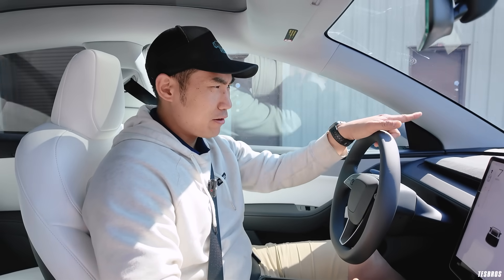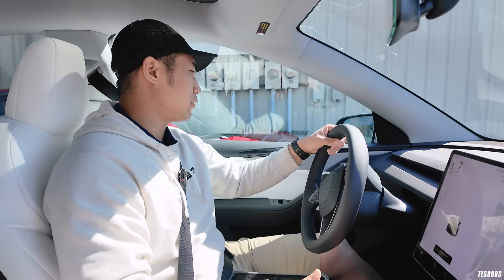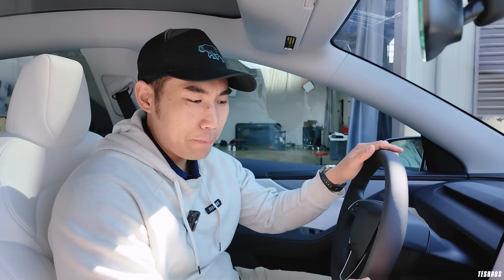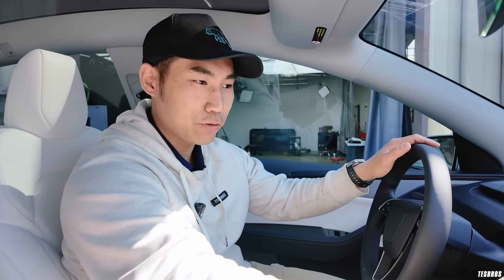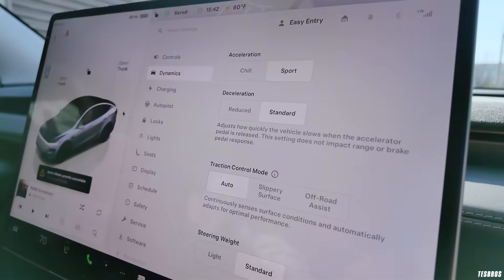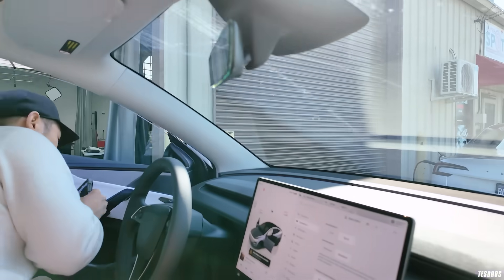Now we have a Model 3 Highland here and we're going to do a quick comparison test. This is a 2024 Model 3 Highland. I personally prefer Standard — I've been driving Tesla since 2018, so Reduced feels unnatural to me. I'm putting it back to Standard. Let's go check out the Highland.